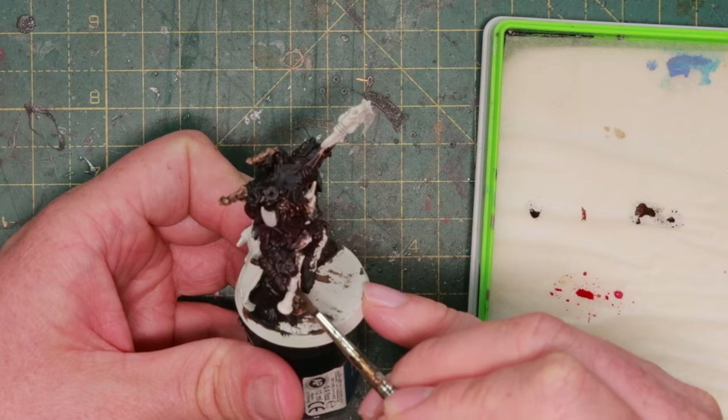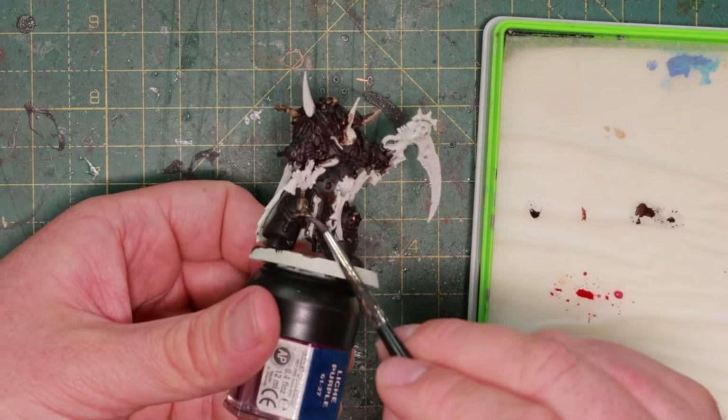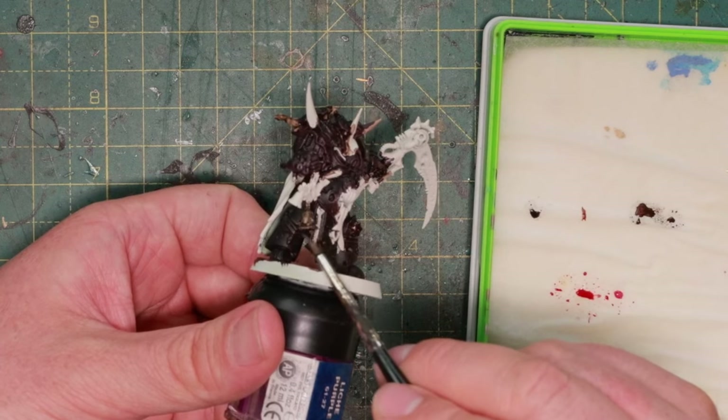So we're now almost done with the armor. We do the armor trim, the armor itself is done, and then it's time for a wash over the whole model.